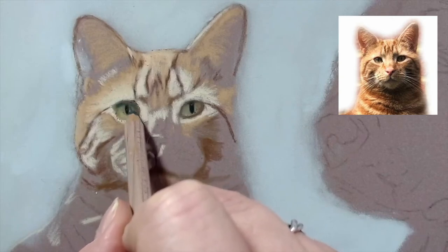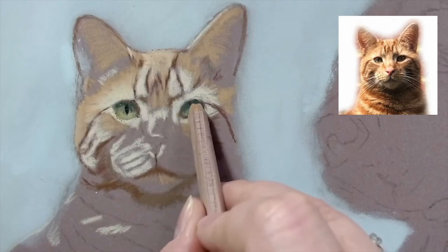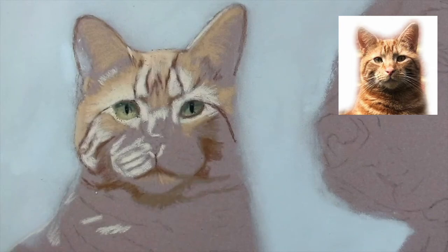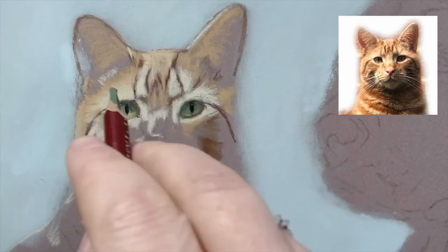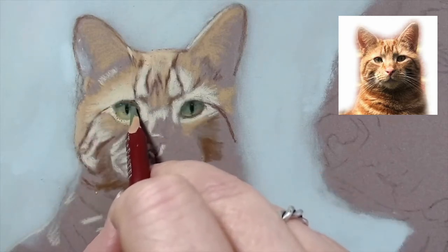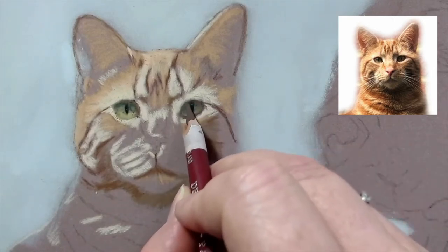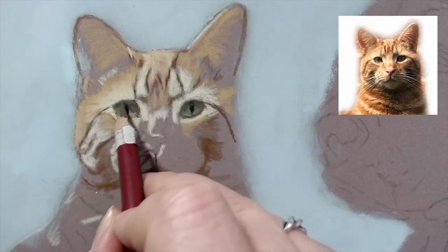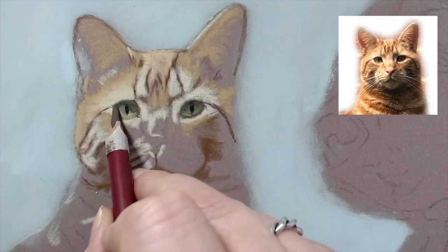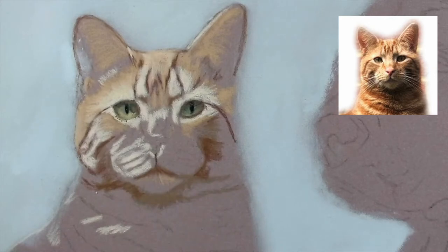It's almost a bit too green; I probably need to blend this off with some brown to tone it down. I shouldn't really blow the dust away - it's a bit of a bad habit I've got into. If you find the dust a problem with pastels, it's probably a good idea to try and avoid doing that.